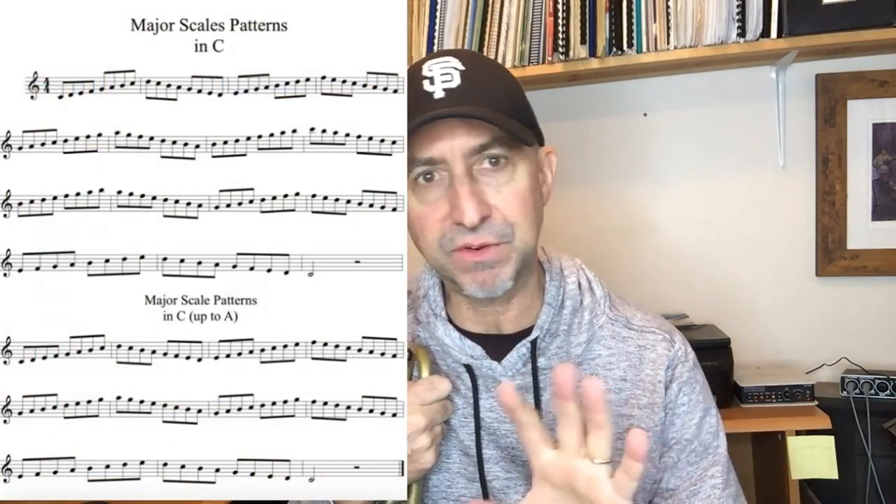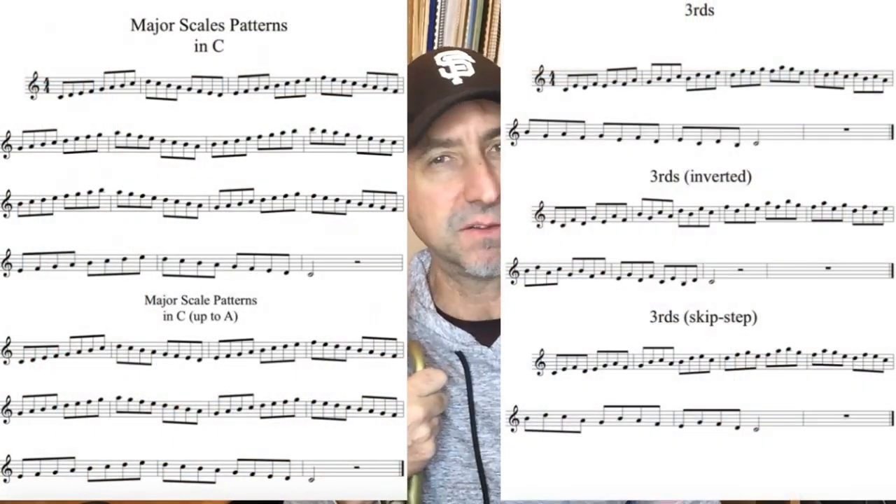What I did was I wrote out — I think it's 12 or 13 patterns — that are some of my favorite patterns to play my scales over. Rather than giving you a thousand different scale patterns, I just gave you the ones that I like to play, so those are the ones I wrote out.